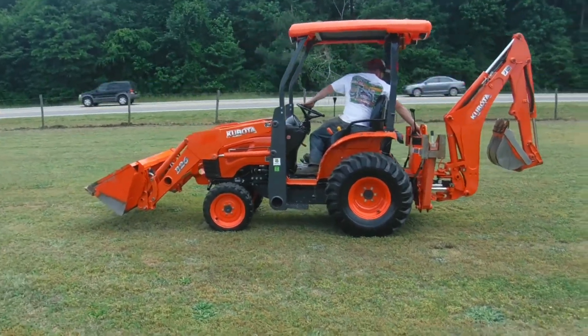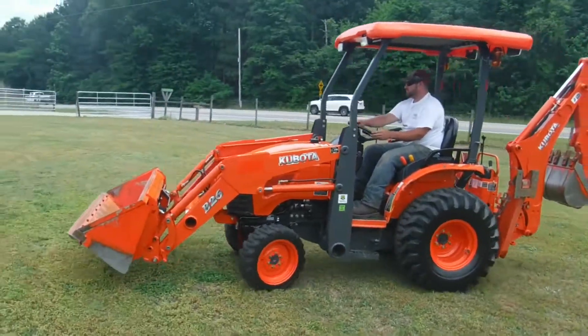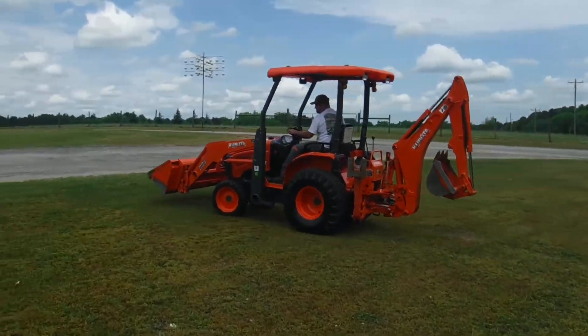If you're looking for a good B26 tractor loader backhoe, you found it — this is a nice, nice tractor. And as always, we appreciate your business here at Rowdy and Sons.